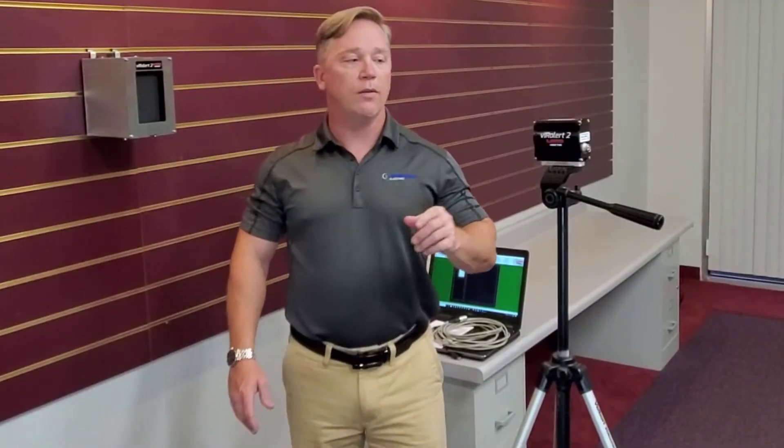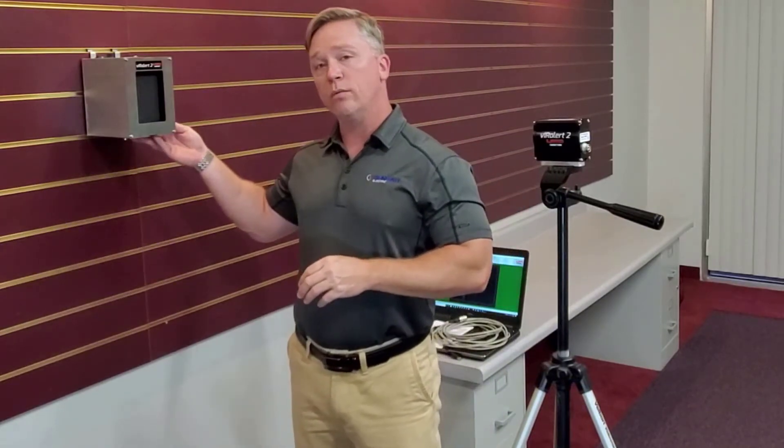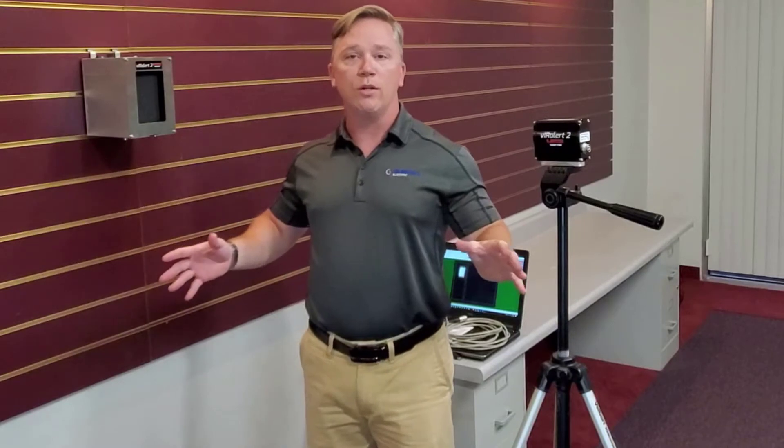Now that we've covered the components inside the box, I've taken the liberty to mount the infrared camera via the quarter-twenty screw on the bottom to this tripod. I've also mounted the heat source to the wall. I want to give you a brief demonstration of how fast and easy this unit is to set up.